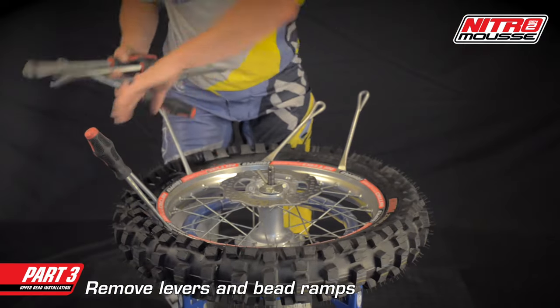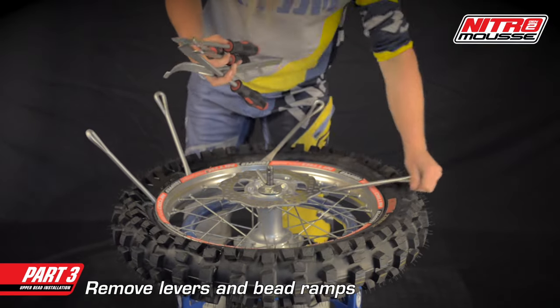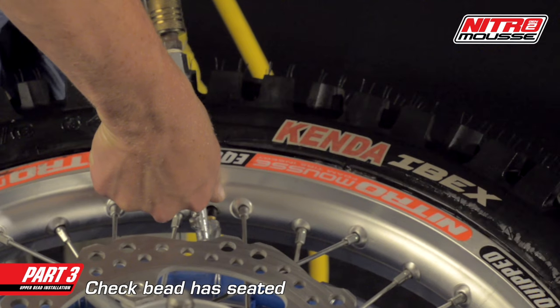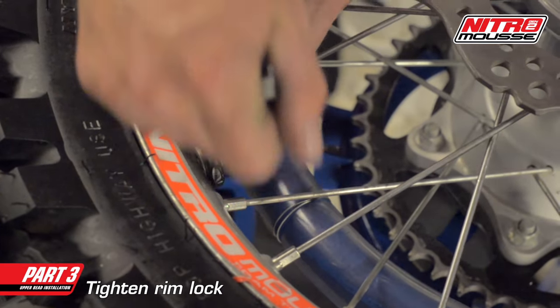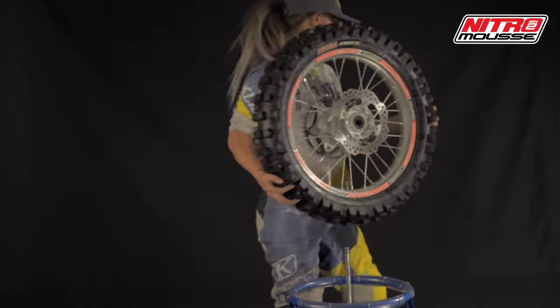Now remove the bead ramps and make sure the bead is fully seated. The bead normally seats itself after a few minutes of riding. If the bead still hasn't seated, you could use the optional valve stem installed earlier to give a blast of compressed air. Don't forget to tighten the rim lock. Now you've seen the steps to properly install a Nitro Mousse. Like any skill, this takes practice and repetition — keep at it, you will get it.